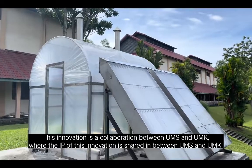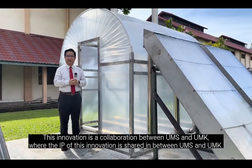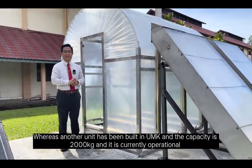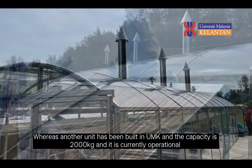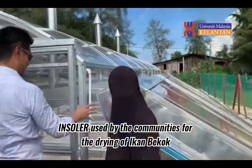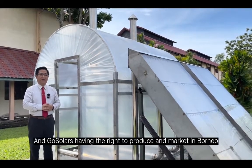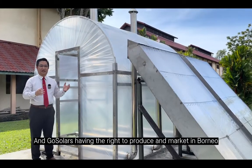This innovation is a collaboration between UMS and UMK, where the IP of this innovation is shared between both universities. The unit here at UMS has a capacity of 200 kilograms, whereas another unit built at UMK has a capacity of 2000 kilograms and is currently operational. This IP has been commercialized by a local company called Vosola, which has the right to produce and market it in Borneo.